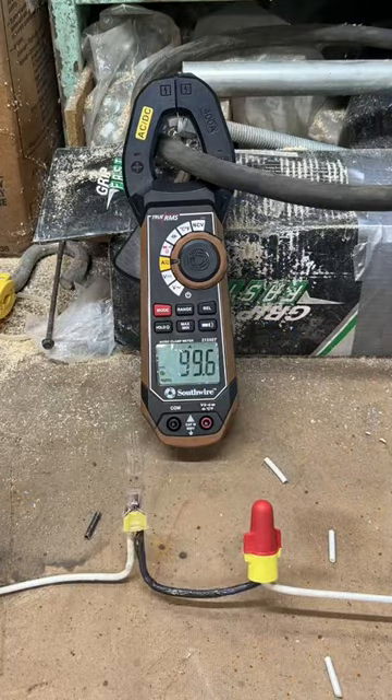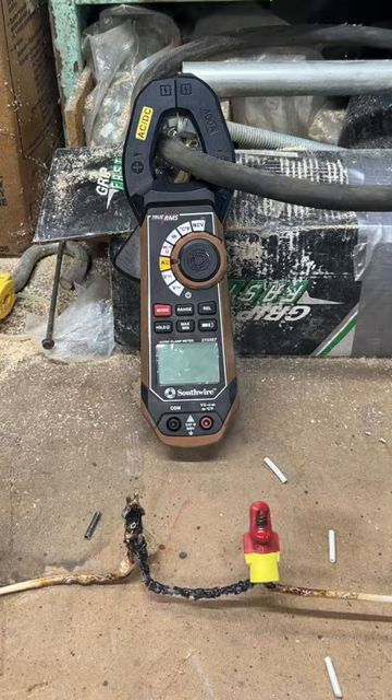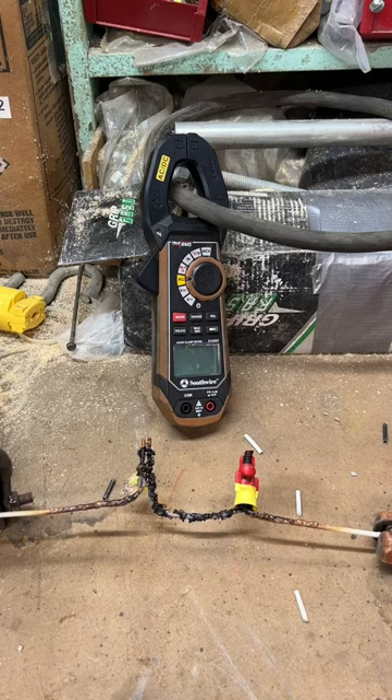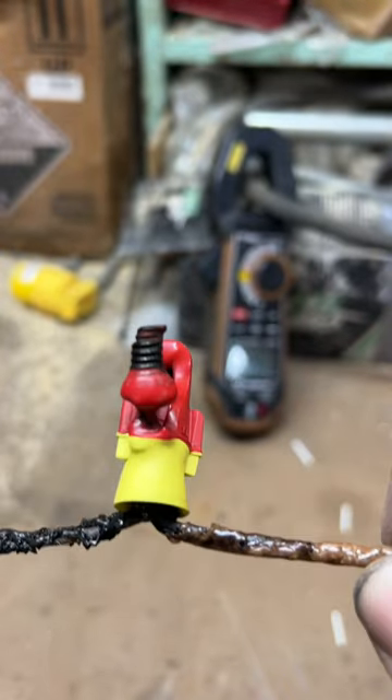On the right we have the 3M Performance Plus wire nut. It can take wire sizes from 22 to 8. The WAGO on the left can take an 18 to 12 gauge wire. As you can see, the WAGO failed first, and more than likely you would have a fire before you would have a failure on the wire nut.